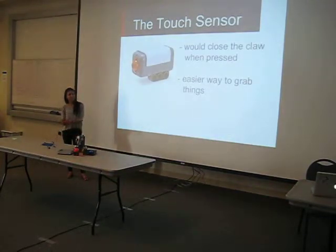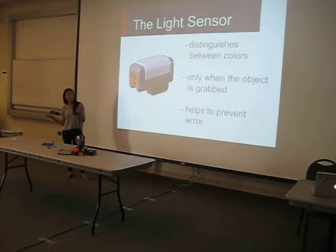So it uses a touch sensor, which I was actually planning to use. Basically, whenever the touch sensor is pressed, it would close the claw. It makes it easier to grab things so I don't actually have to program it to do that. And then the light sensor, as we all know, just detects what color the object is.